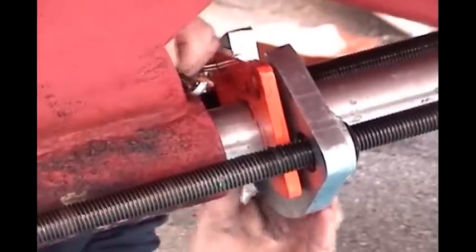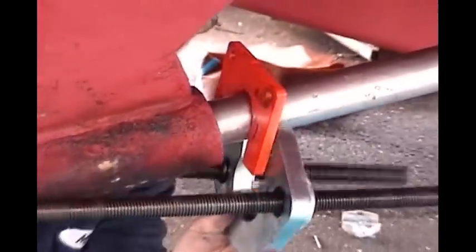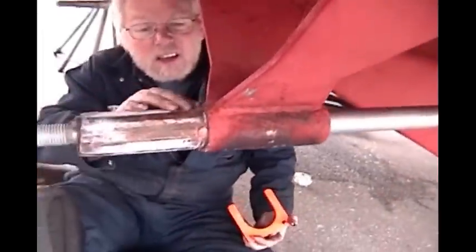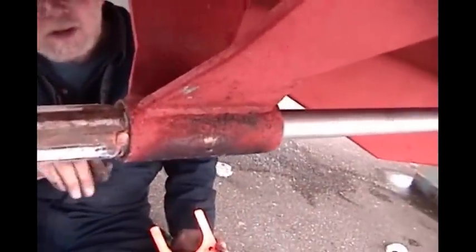Loosen the threaded rods and remove the collets, which are now inside the strut. This might require tapping the collets to free them from the strut — holes are provided in the collets for this purpose.